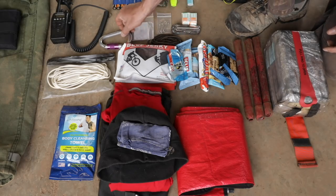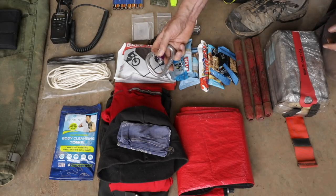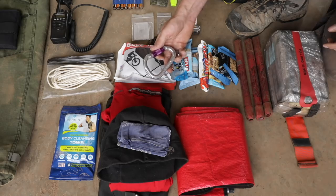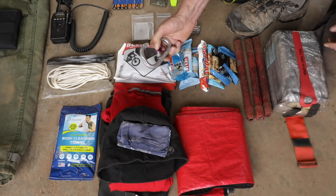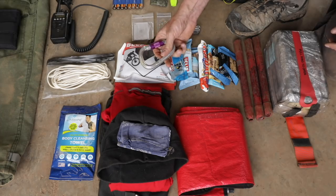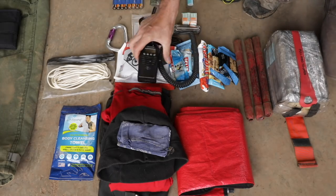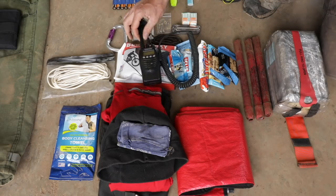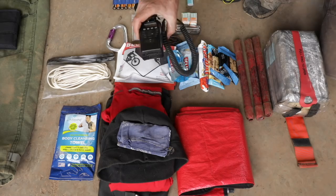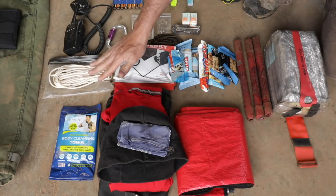A fall-rated locking carabiner — something that you can rappel off of. It's very unlikely that I'll be doing any rappelling on a fire. What's more likely is I use this to lash my pack on the back of an engine so it doesn't fall off and I get somewhere without a wildland pack. These are agency radios — not typically what we're going to use on a fire unless it's local. We're going to be issued Bendix Kings from our department — that's the universal radio for wildland firefighting. Fifty feet of paracord.